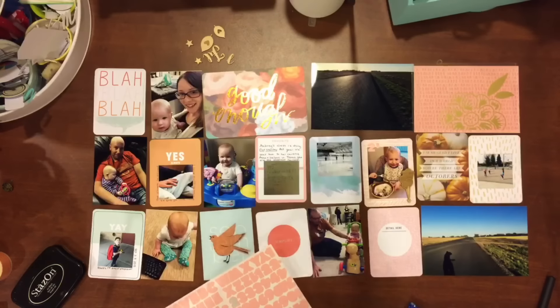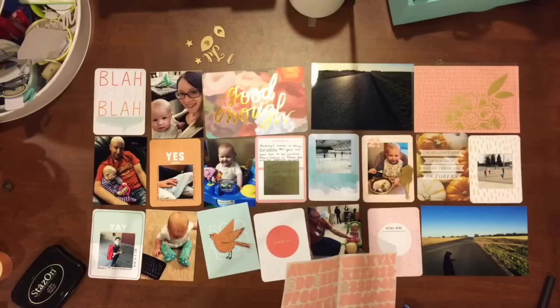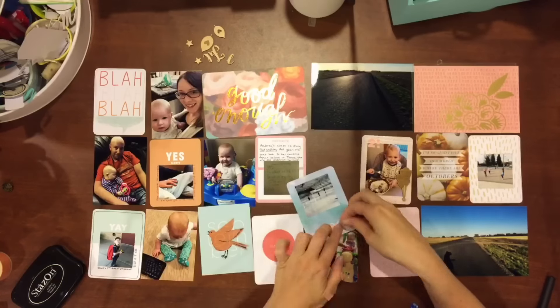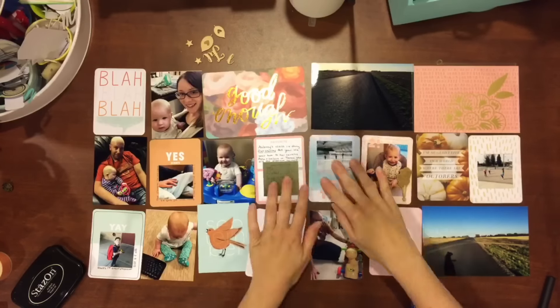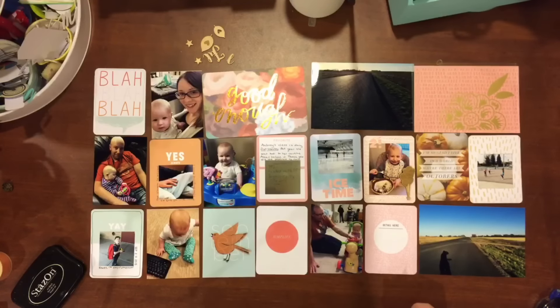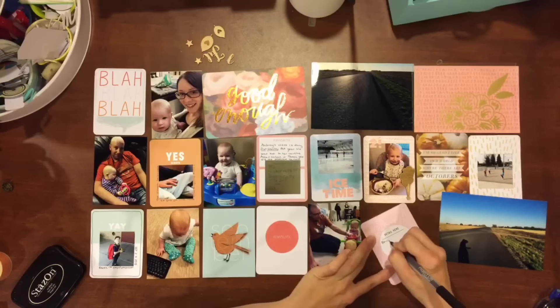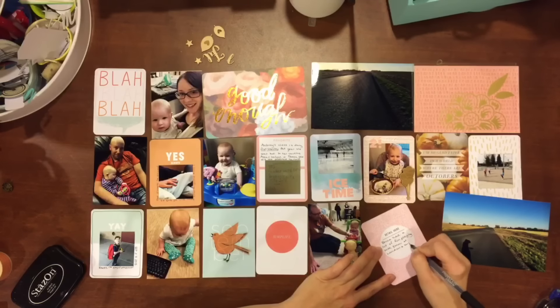So lots of the pretty pinks and light blues in here. I've already laid out all my pictures, and so now I'm really just working on the embellishments. I'm putting some alphas on this one picture of my husband and kids doing their first skating time of the year.